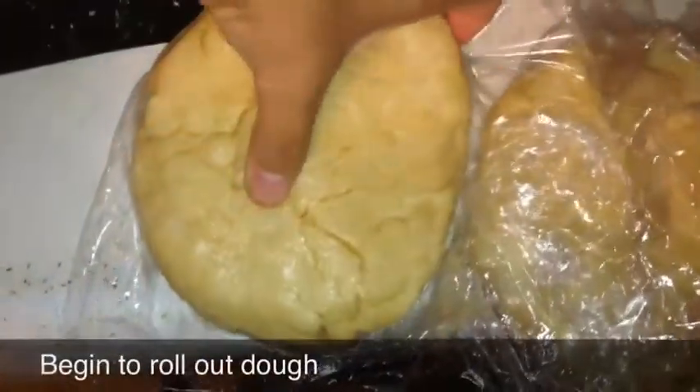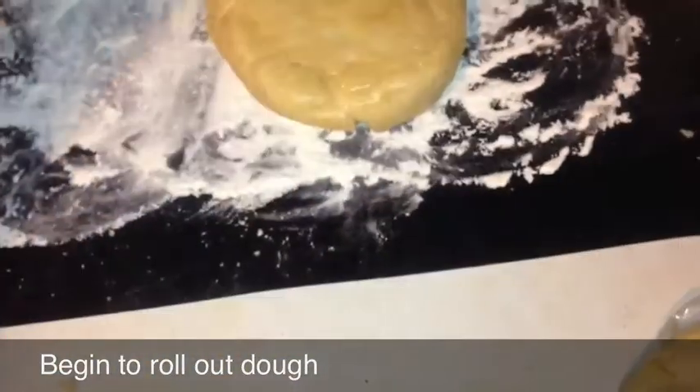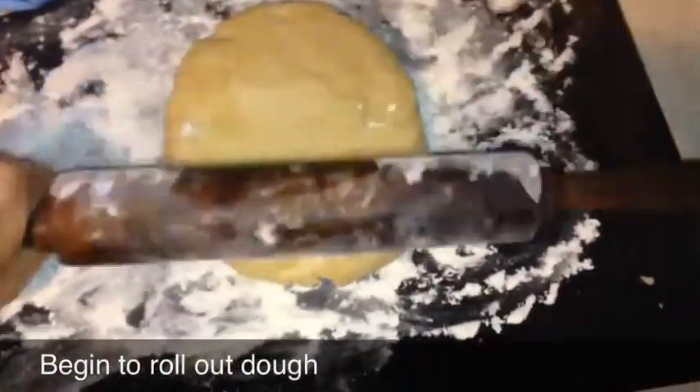While those are chilling, take this time to prepare your surface. Go ahead and cover it with flour, spread it out, and make sure you also get some on the rolling pin. We're almost done — take one disc of the dough at a time and begin to roll it out into your pie crust.